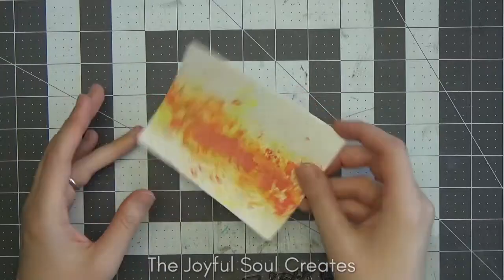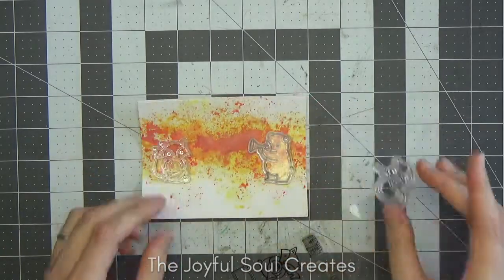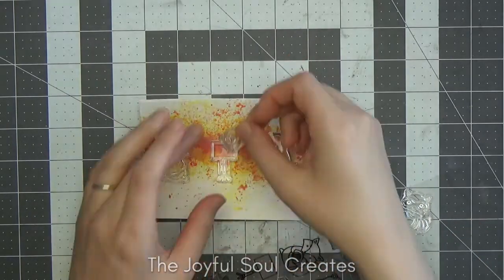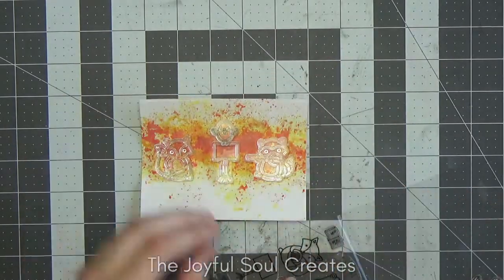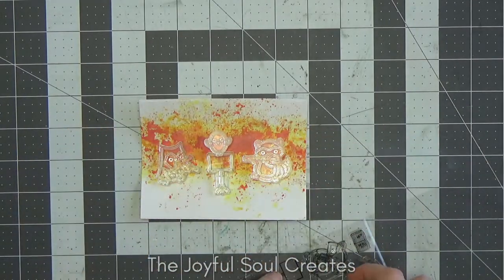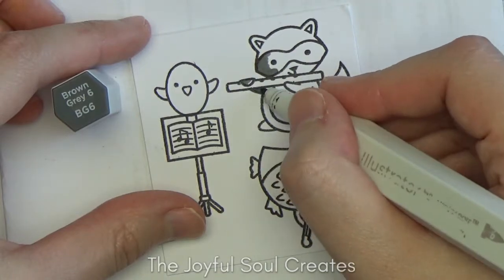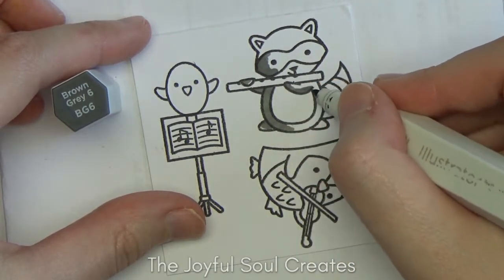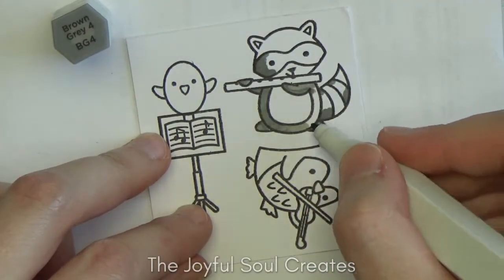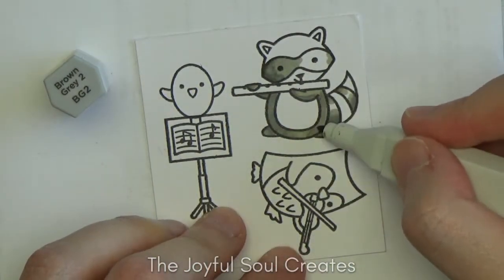Next I have some stamps from Lawn Fawn's Critter Concert stamp set. I'm going through them working out which I want to use and how I want them arranged to create my little scene, then I'm stamping them onto alcohol-marker-friendly paper with alcohol-marker-friendly ink and colouring them in with my Spectrum Noir Illustrator markers. For my colouring I wanted to go fairly neutral — I don't want to bring too many more colours in because we have that really fun smooshed background and I don't want to detract from it.